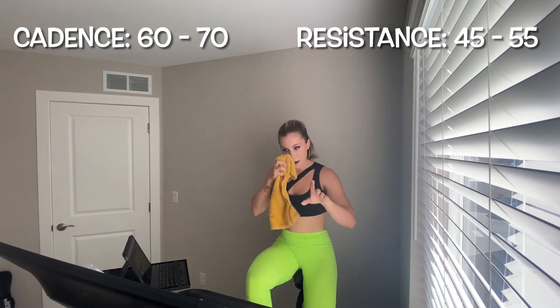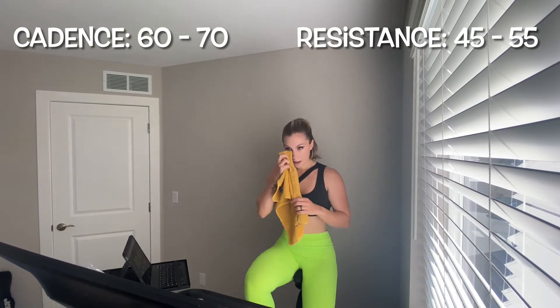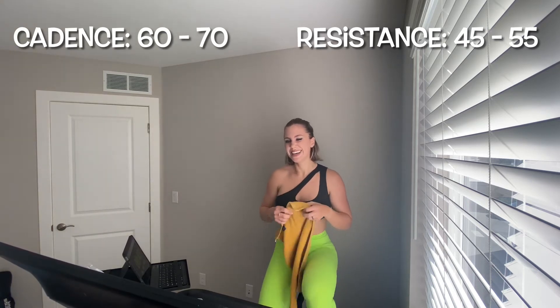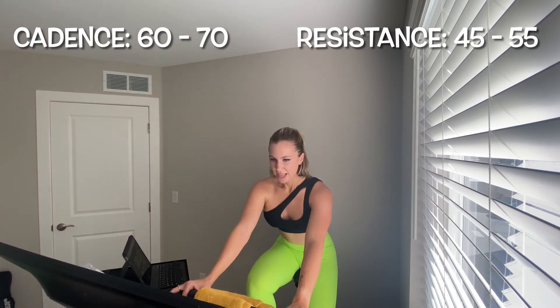Cadence 60 to 70, resistance if you're not there already 45 to 55. We're flying into our second set of four — this set has three intervals, all climbs. You're going to meet me 60 to 70 on leg speed, 55 to 65 on resistance. I fly from where you're at right now to resistance in 10 — five, four, three, two, one — add it up now. Take it in the saddle; next two we come out.